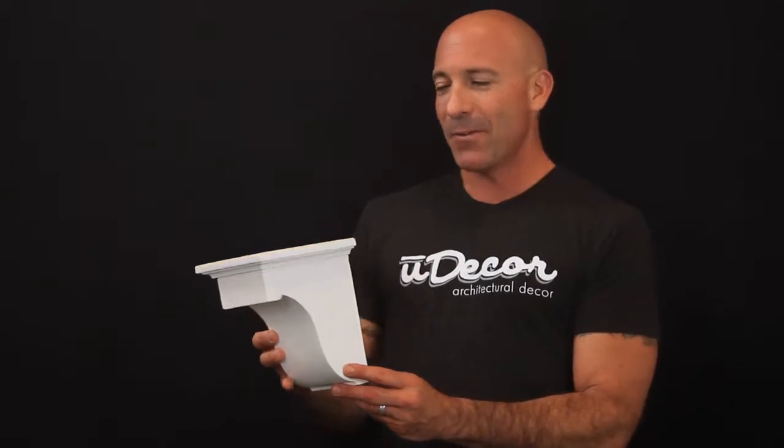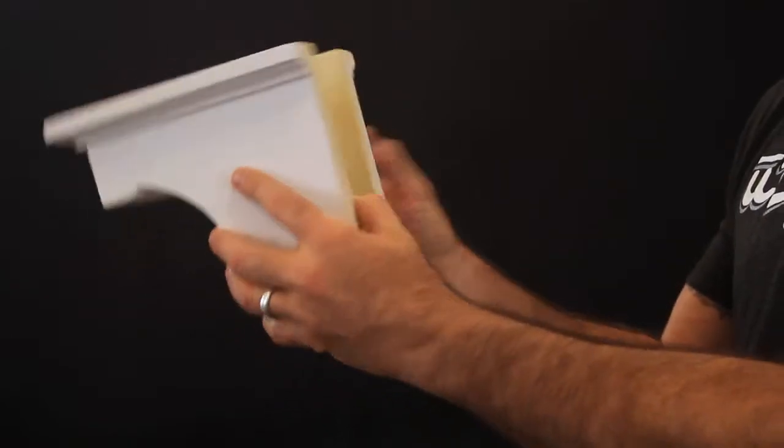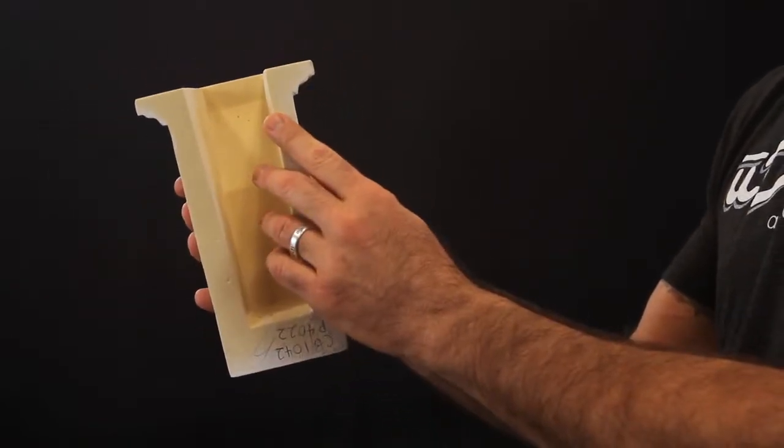Back inside, they also look great under your fireplace mantles or below cabinets or countertops. Now, these corbels are for decorative purposes only, but do you see how the back is removed so that you can install these corbels right over the countertop support brackets?